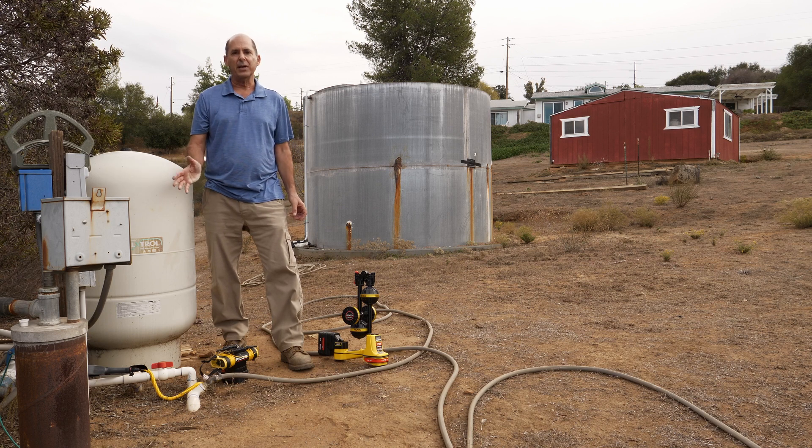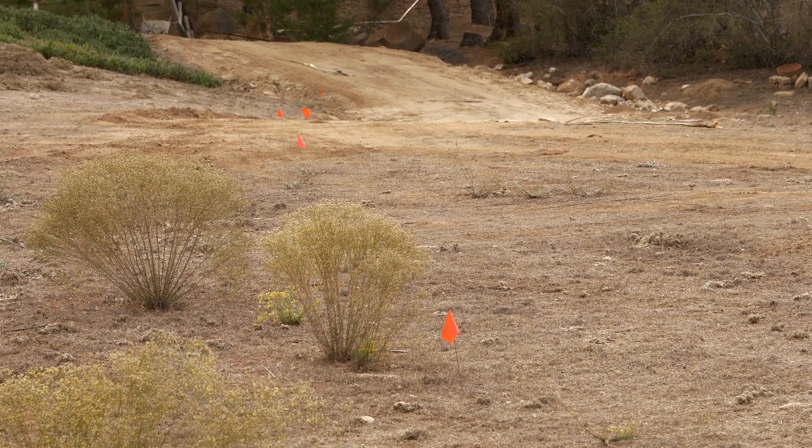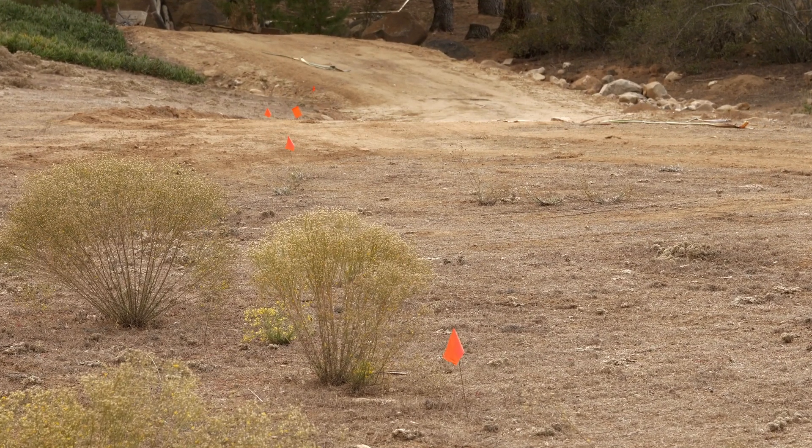I've got the transmitter set up, and as you can see by the red flags, I've already marked the line, so let's head up to the top and see how we did.